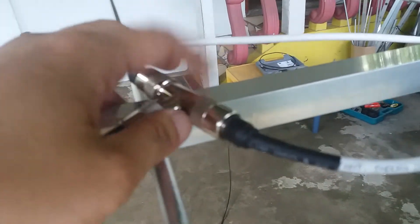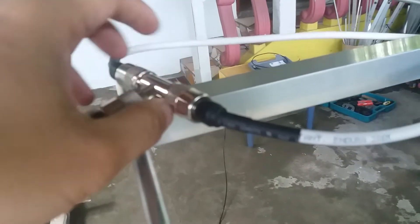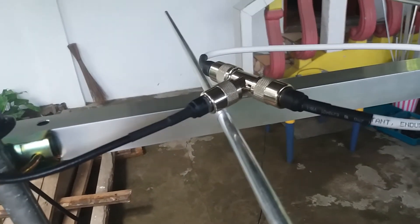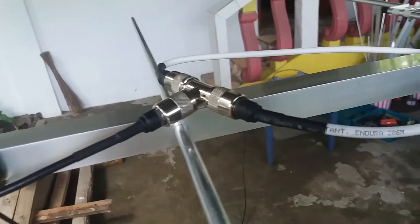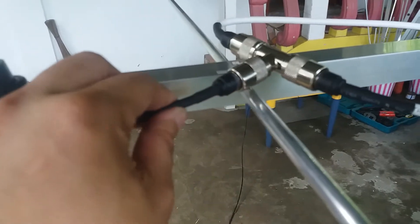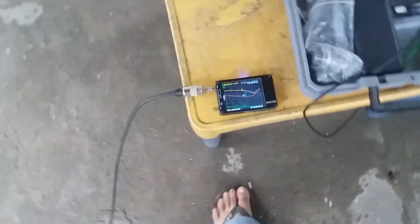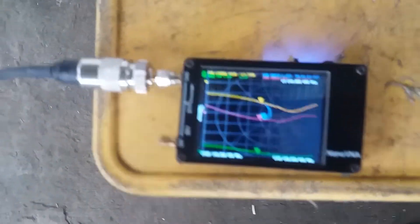Make sure you secure the T-connector on the boom with a cable tie so that it's more secure. I'm using RG-58 coaxial cable, a short run of about three meters, and I'm including the coaxial cable with this antenna. Let's check the frequency response.